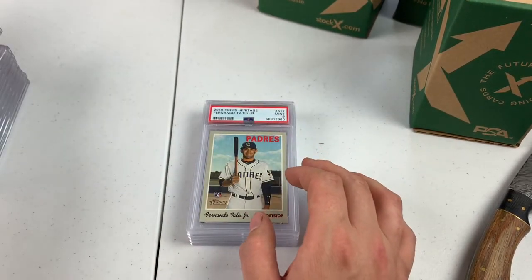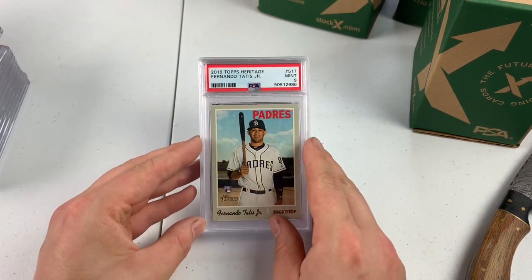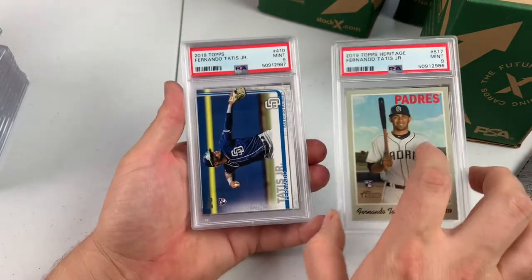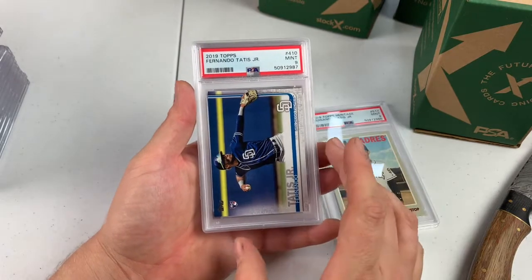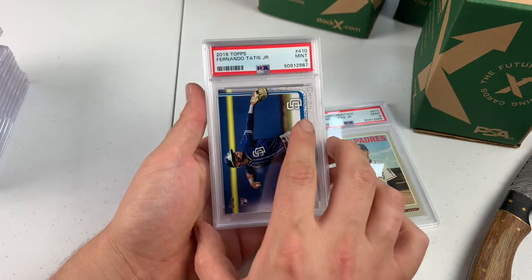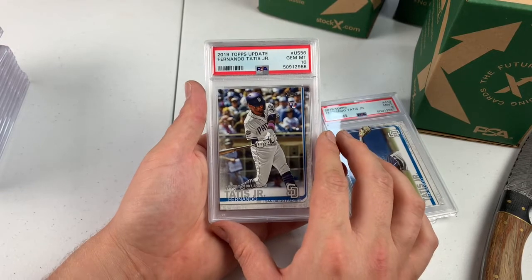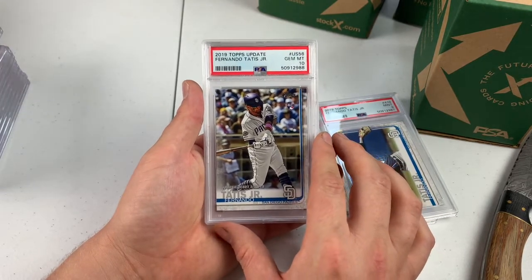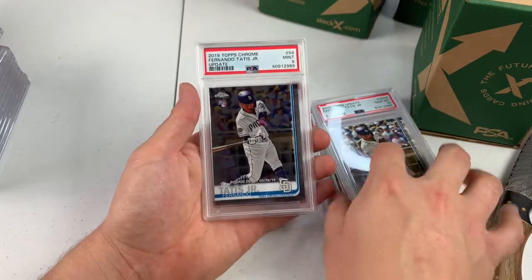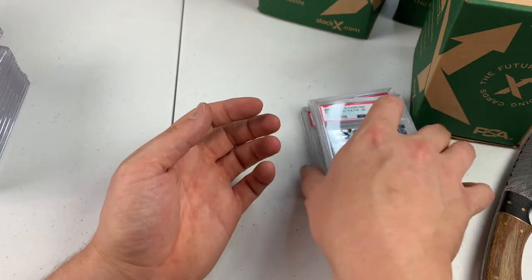Fernando Tatis got a 9. Got a couple more Tatis cards coming up. PSA 9, Topps base Fernando Tatis — paid $2 or $3 for this at the LCS, so we're still making money on that one. Gem Mint 10, Topps Update Fernando Tatis debut — about a dollar at the LCS, so that's good. And then a PSA 9, Topps Chrome Update. Not bad, not great.